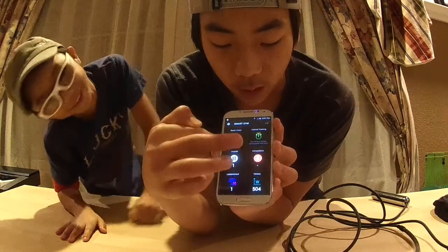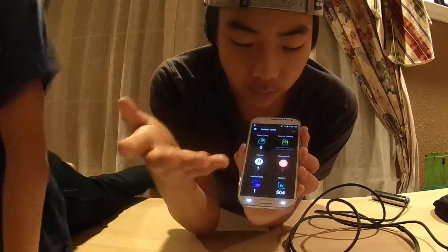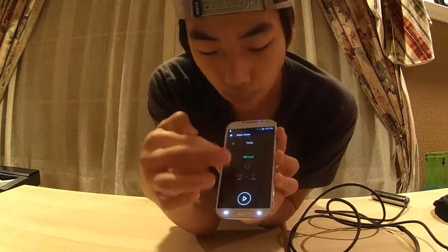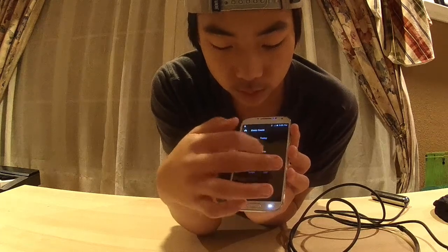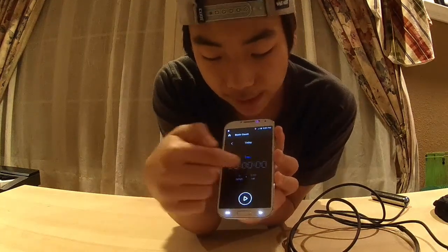There are many different options in the app: interval training, awards, competition, leaderboards, and history. Most of them are self-explanatory. When you start, you press Basic Count, then press play. You can slide to see your previous sessions and tap to change your goal — whether it's calories, time, or jump count.